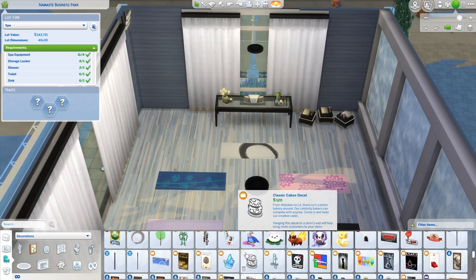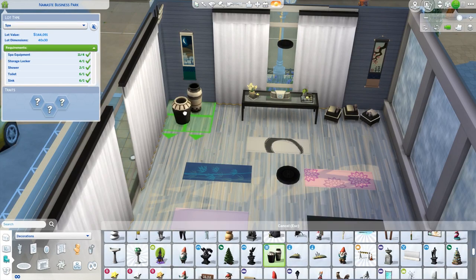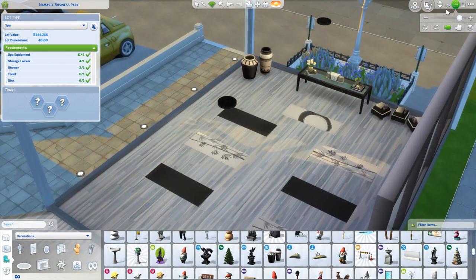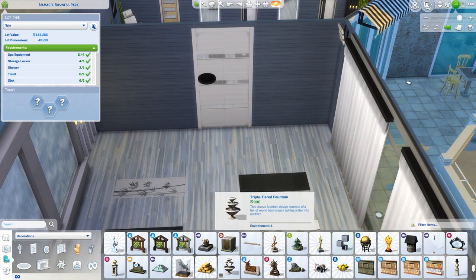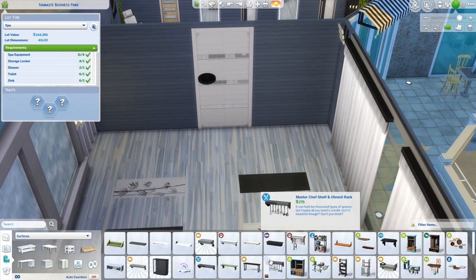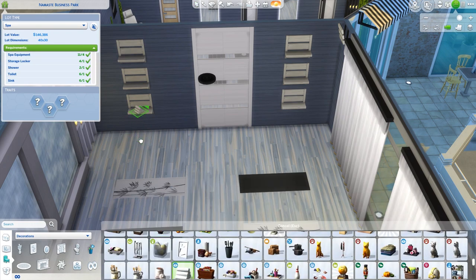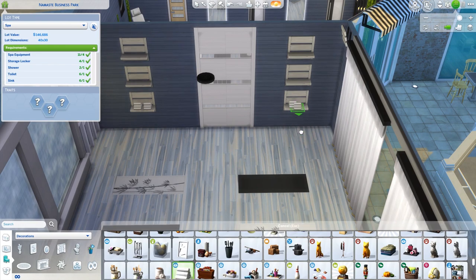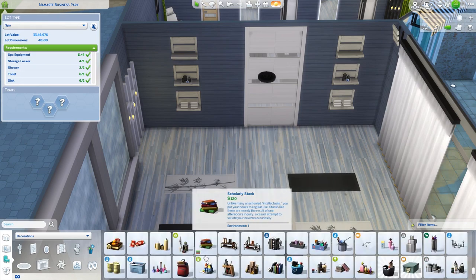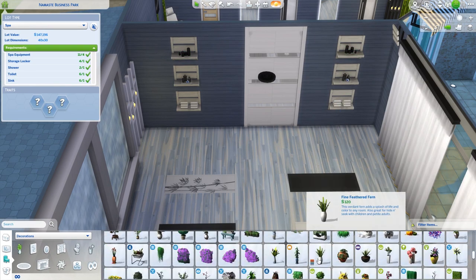I used that little ottoman with the towels and candles on it — I always forget it exists but every time I see it I love it. I changed the colors of the yoga mats to be very color-coordinated, as if it's a higher-end studio that puts mats out for you. The back wall felt a bit empty, so I added shelving with rolled-up towels, incense, and candles. I wish you could place a folded-up yoga mat leaning against the wall, but we get what we're given in The Sims.